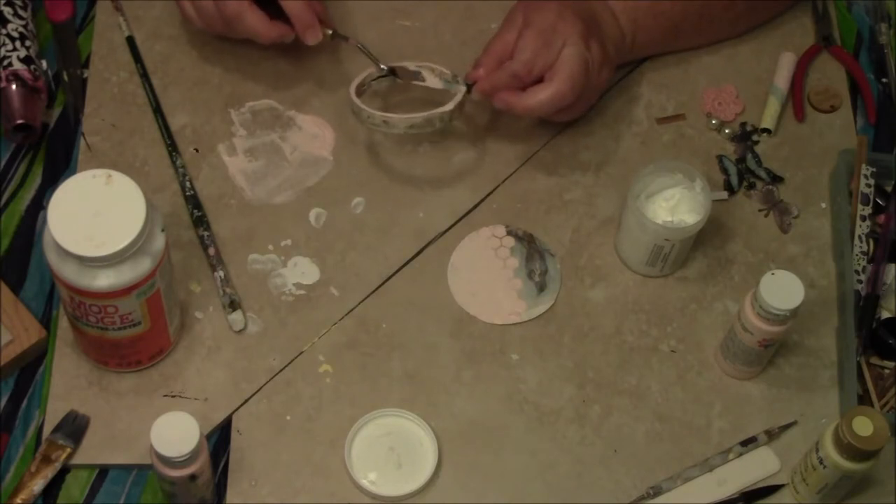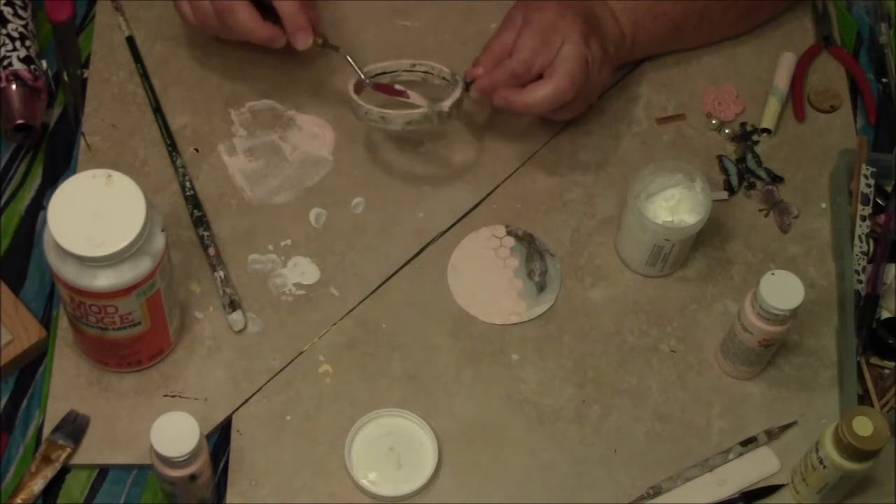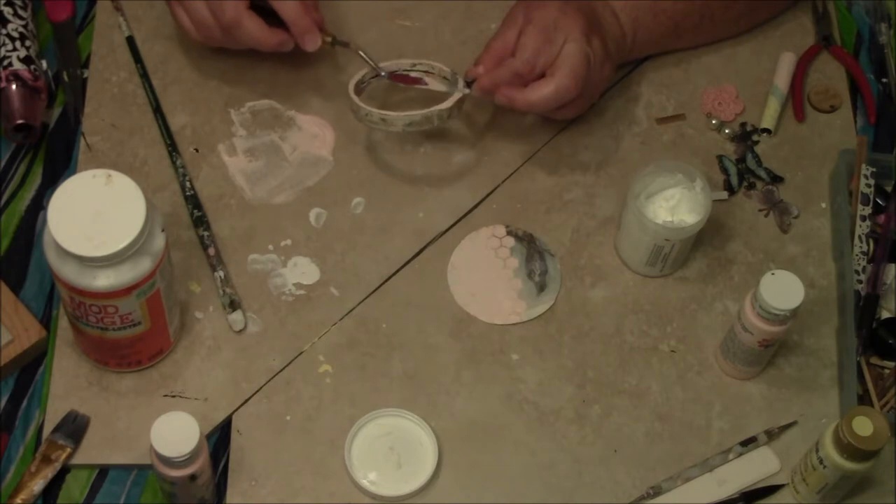Just ignore my kids. Basically, I'm just kind of patting this to give it that textured look.